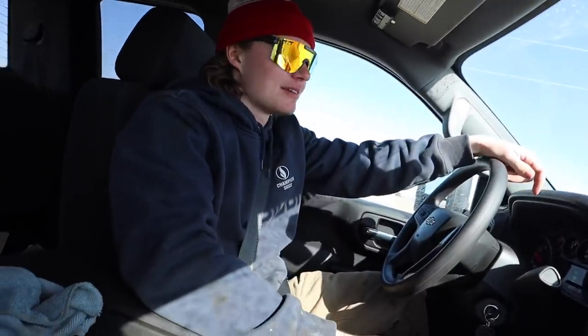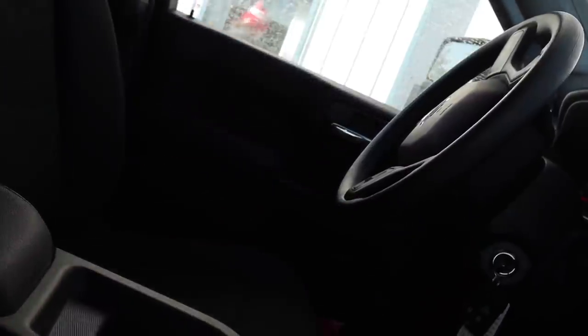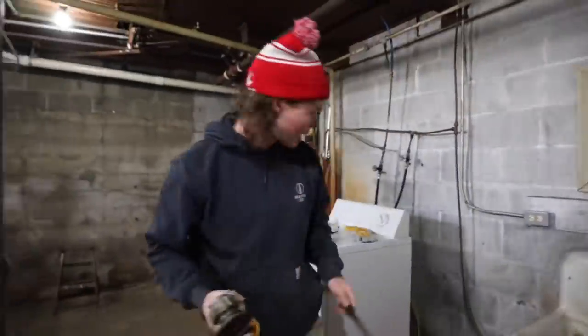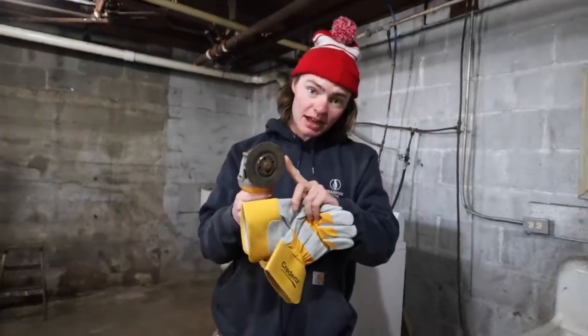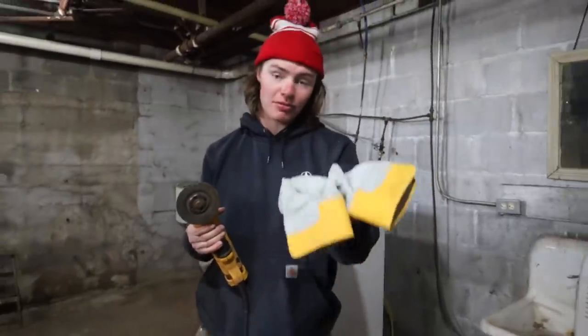Okay Nava, this is going to be grinding 101. First off, you're always going to be wearing eye protection. You're going to want to wear ear protection too because this bad boy is loud. Number two, you're going to wear these gloves because let's say this blade were to catch and break — it's going to hit your hands. These are going to keep you from getting hurt. It might hurt, but it's going to keep you from losing a finger.